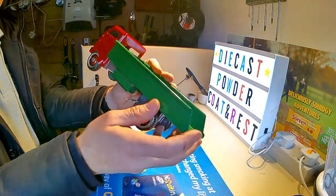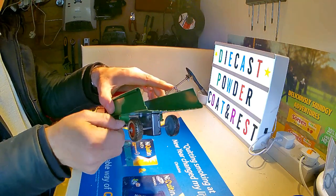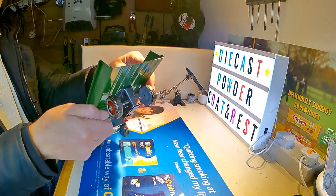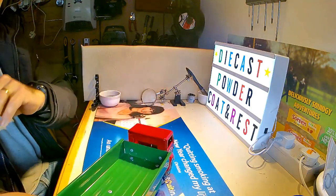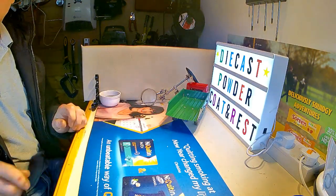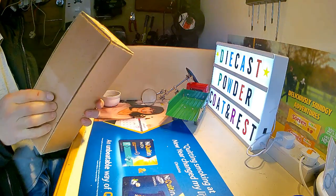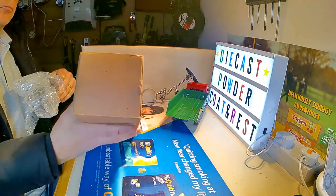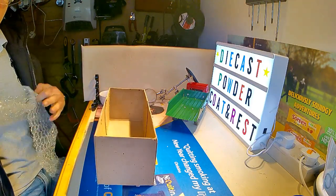And there we go, all finished. Well, I had to play with it didn't I? And we'll put it back into its box again — the original box.